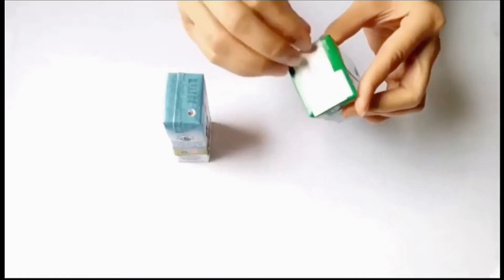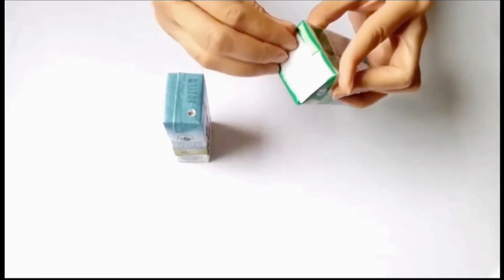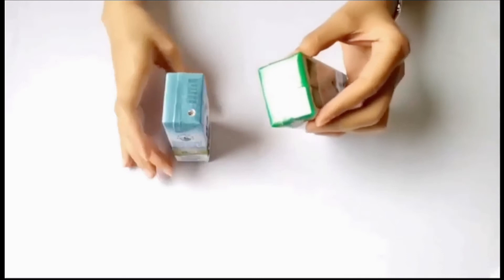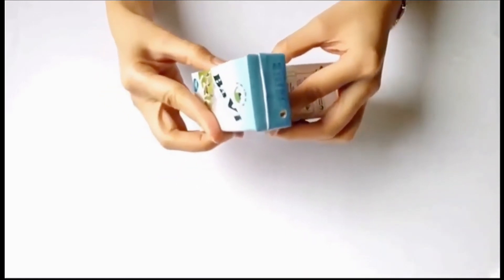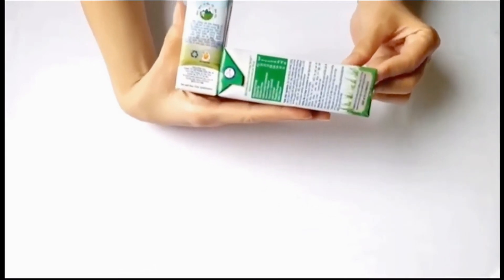Sau đó các con bóc băng dính 2 mặt ra và dán vào đáy của hộp sữa ngắn. Các con lưu ý dán đầu của hộp sữa dài sát vào đáy của hộp sữa ngắn sao cho thẳng hàng.